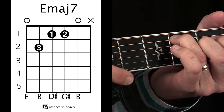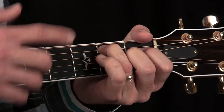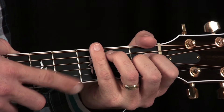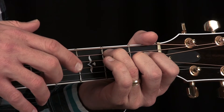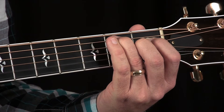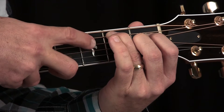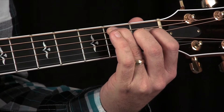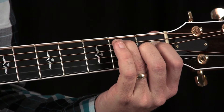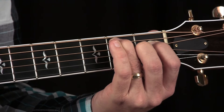With major 7 chords, sometimes depending on where you're fretting on the neck, the top note may ring out more boldly than the other notes. If that 7 isn't prominent, it might get lost in the mix — and that happens here in this first position. Listen to the full six strings of the E major 7 chord this way. You're actually missing out on that 7, the D sharp. In this position, I recommend you don't play the top string, or maybe just play the bottom four strings.